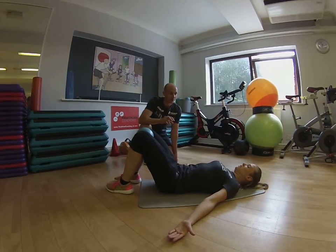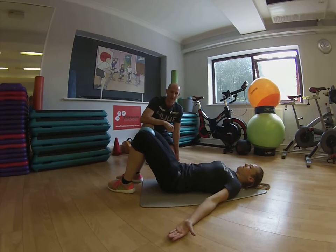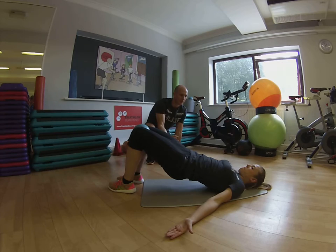Ok Nick, so we're going to shoulder bridge single leg this time. We're going to set you up and bring you into hip extension with both legs — so full extension of the hips. Brace the abdominals, engage the buttocks.